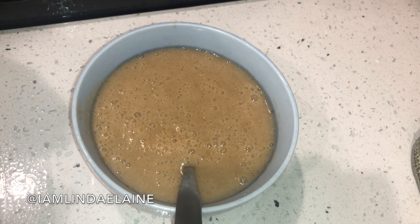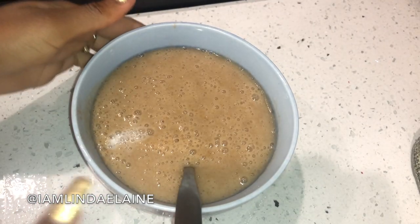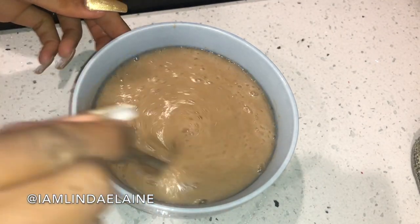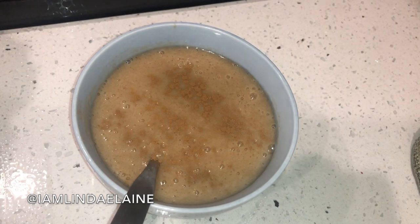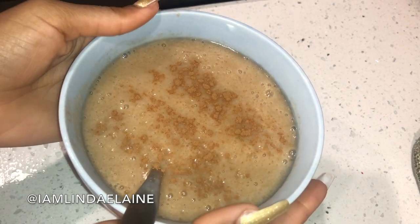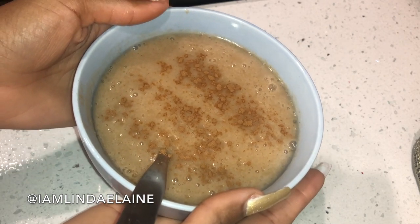Now that it's in my bowl, I always add a dash more of coconut milk, stir it up, a dash more of cinnamon. And that is it, you guys — this is my alkaline version of Jamaican porridge.